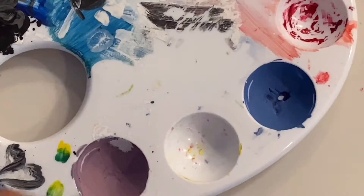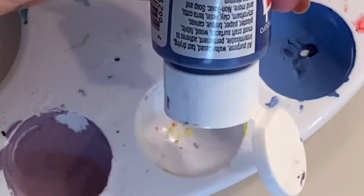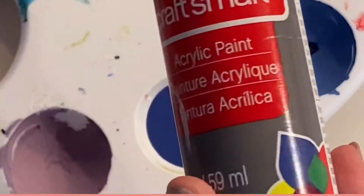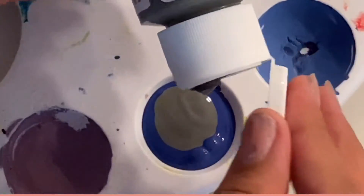Now it's time for the fun part — the painting. I'm using some dark blue mixed with some gray paint, and I have a bunch of footage of me painting this thing, so let's go ahead and get to that.